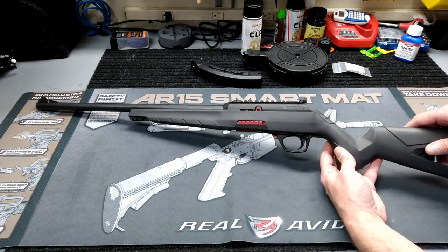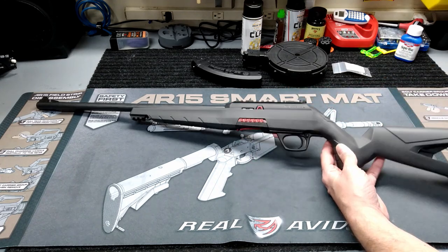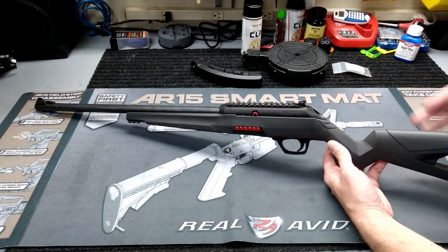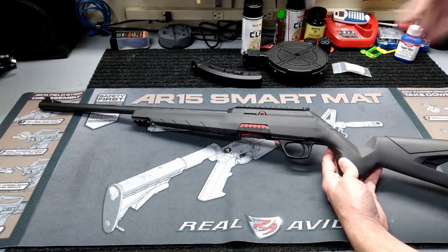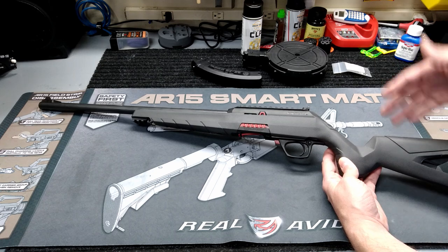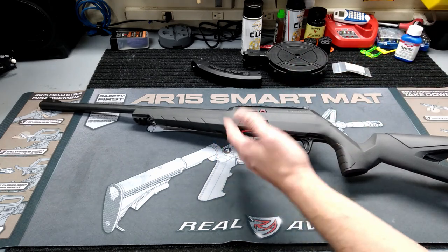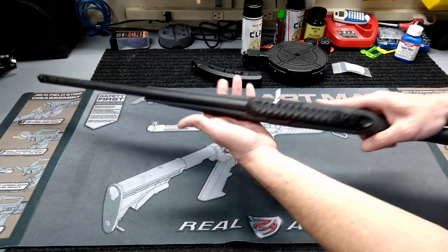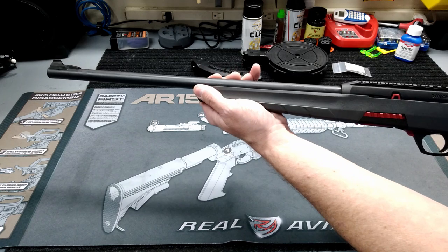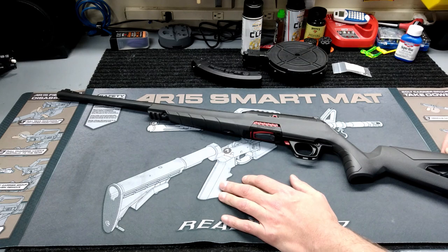Another thing you're going to notice is there's a lot of polymer on this gun — the whole entire stock, the upper part of the receiver, trigger guard, trigger area. Really, the only steel parts are going to be the bolt, the breech block, your springs, rods, and pins inside. But for the most part it's a polymer gun, which I'm fine with.